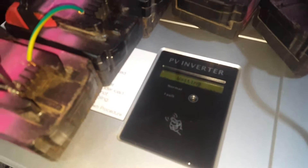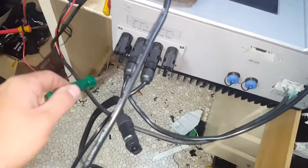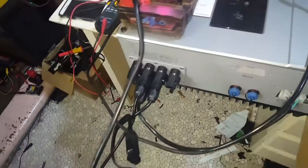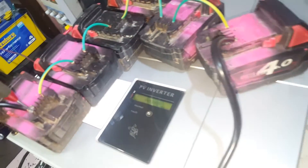I think it needs a second string to fire up. I think that's what's going on — I've only got MPPT A hooked up and this had four inputs originally. I wonder what happens if I bring my other pair up to see if that'll start it.